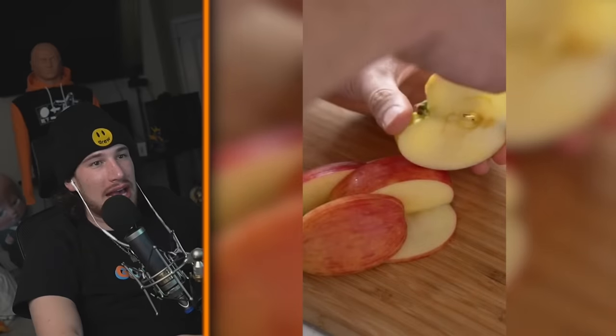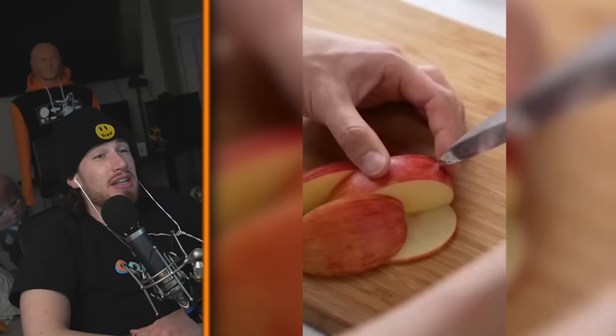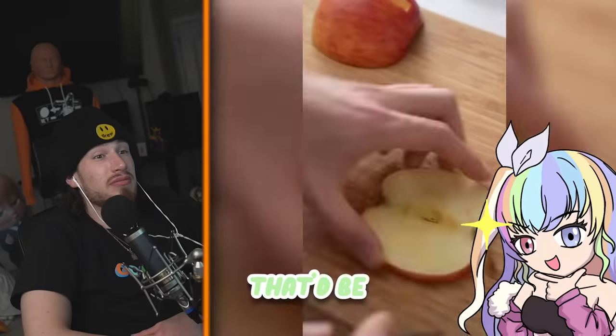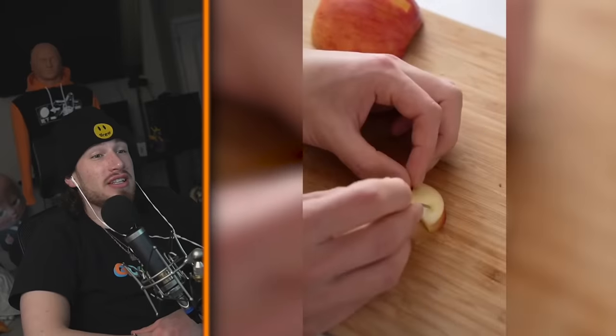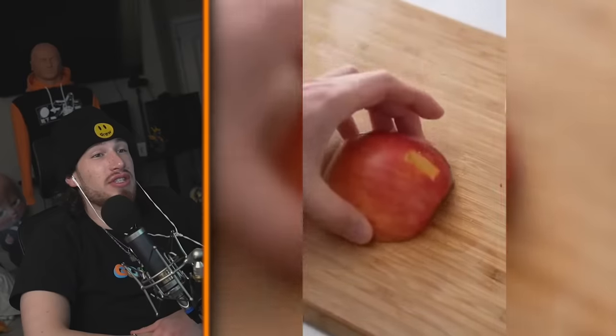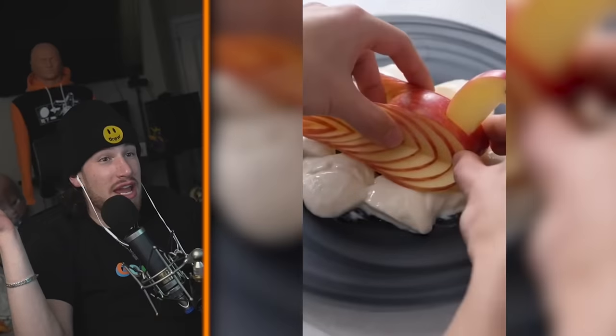Making a dove out of an apple — what if I came to your house, Ally, with a cutout swan made of an apple? It's gonna be so pretty. Oh my gosh, wouldn't you just be so — what if I pulled up with this and put on mayonnaise?